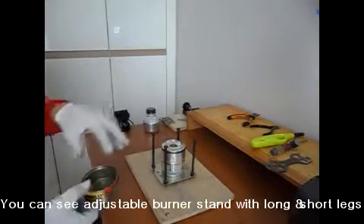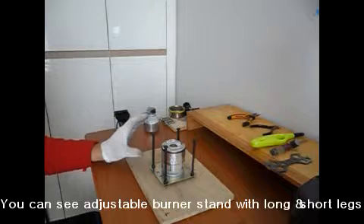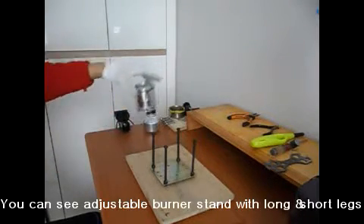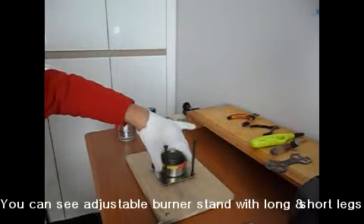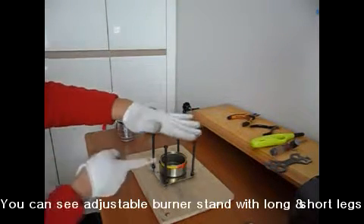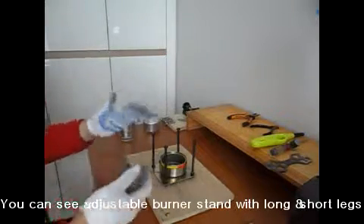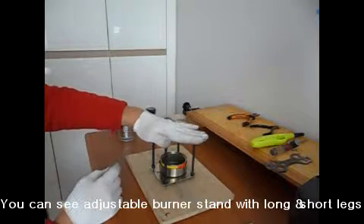That means if I use this long bolt with long legs, whenever I want to use this lower standard alcohol stove, it's a little bit strange because the distance is too far. So the flame or the fire cannot reach to boil the water on top.